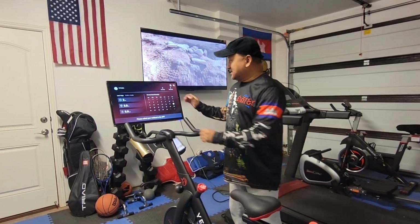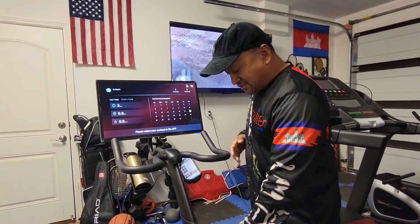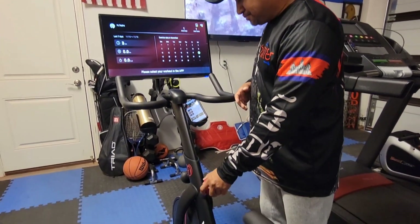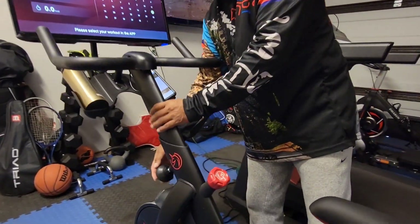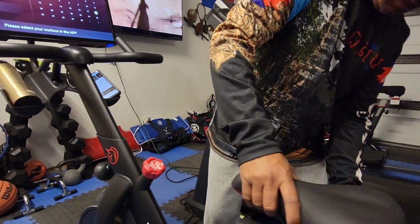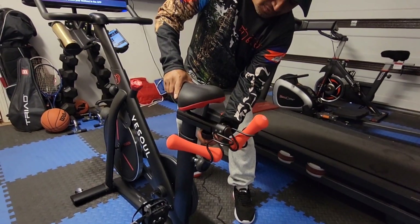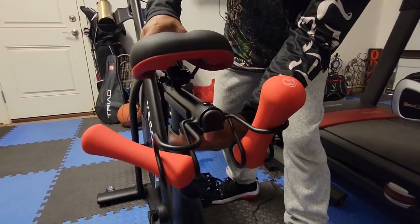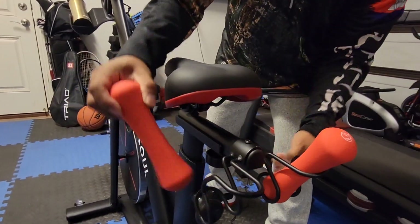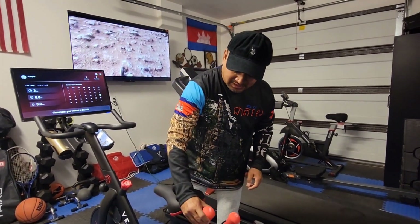So we have it all set up. I just want to go over the basic features of this bike. This screen here is about a 21-inch screen and everything's all connected. Here's the resistance level knob right here. You can also adjust the bike up and down, and your seat adjusts by this knob right here — it goes up and down too, and also back and forward. It has two dumbbells — one kilogram, which is 2.2 pounds — so it's pretty nice to have that.